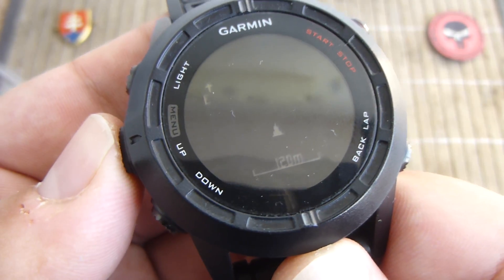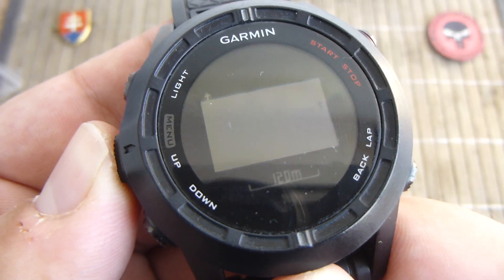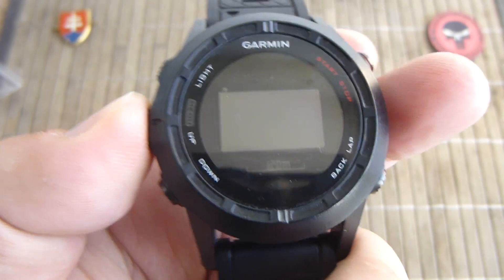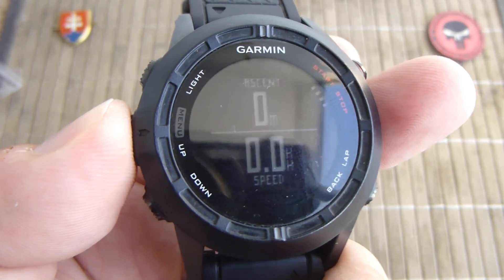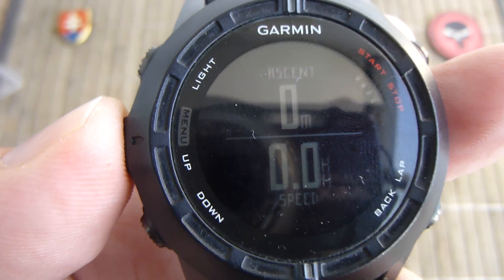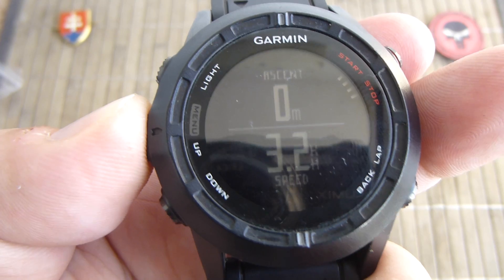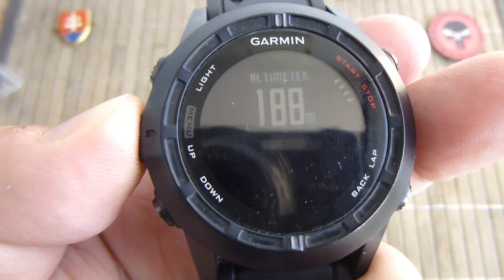Here is the GPS, which is probably now trying to connect to a satellite. And here is the tracker ascension display.